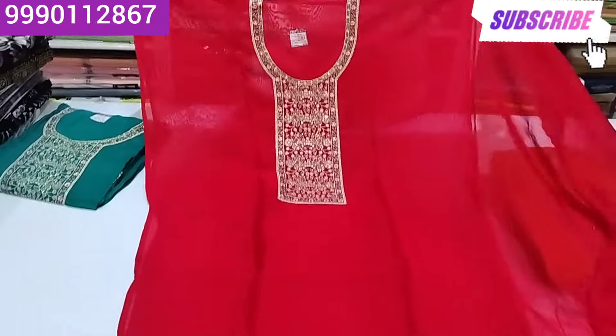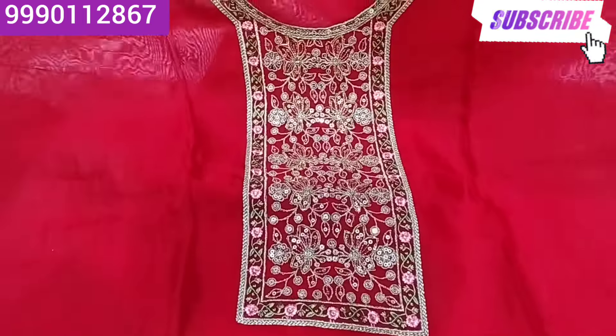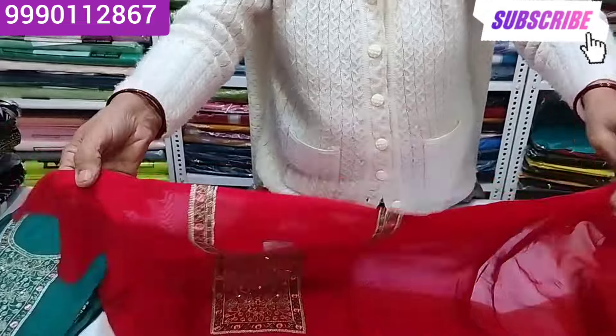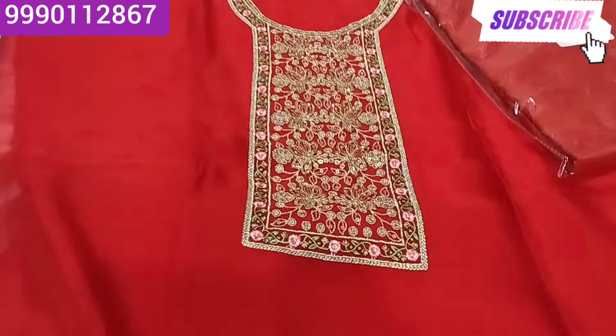This is a whole of the fabric. It is a wood-style material with Sequence, Dory, Varkh, Zari — all embellishments. Bohut Sundar — very beautiful. It has Nalki Pipe, Varkh, Zari, Sab Kuch — everything is included. Kripali tag. Neelan Salwar — the salwar.